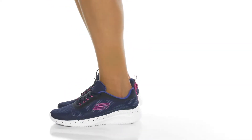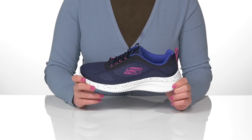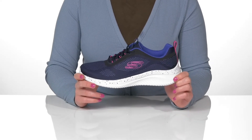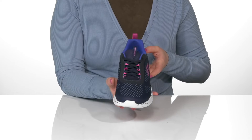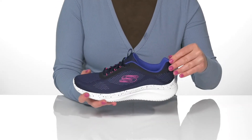Check out the Ultraflex 3.0 New Horizons sneaker by Skechers. It has a mesh and synthetic upper with a traditional lace-up closure, a pull tab at the tongue, and a pull tab at the back of the heel.